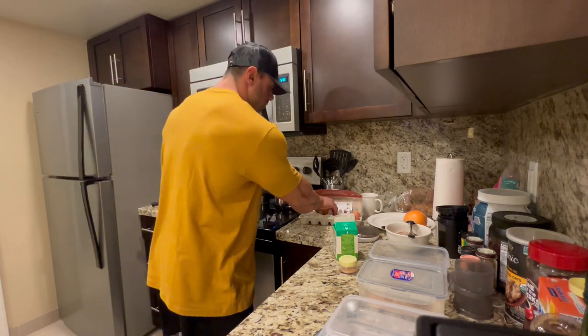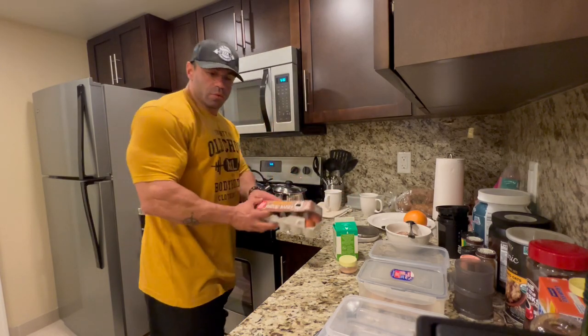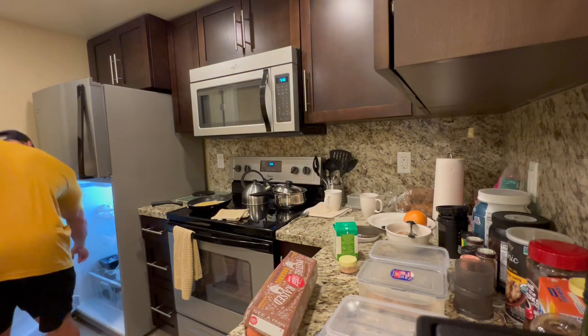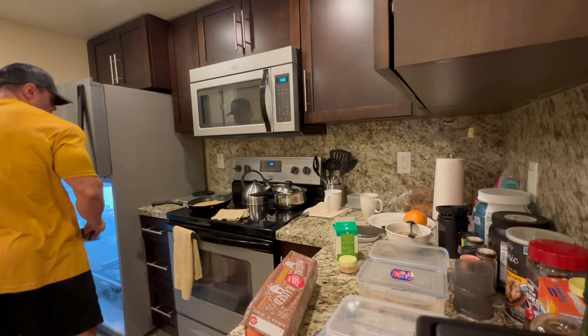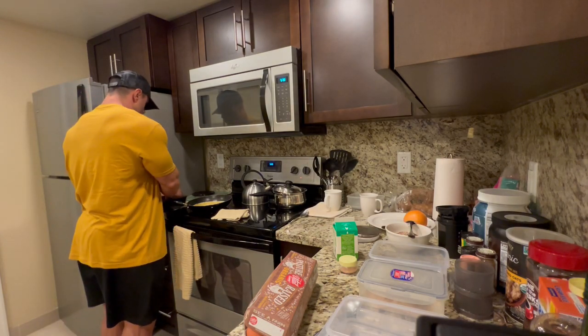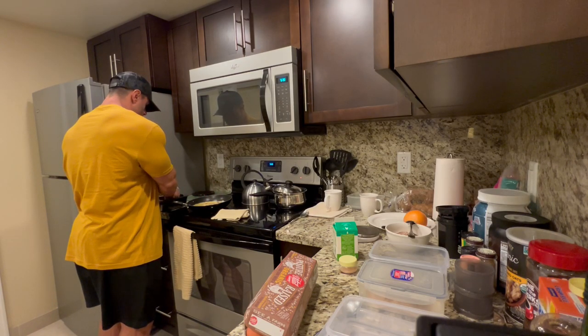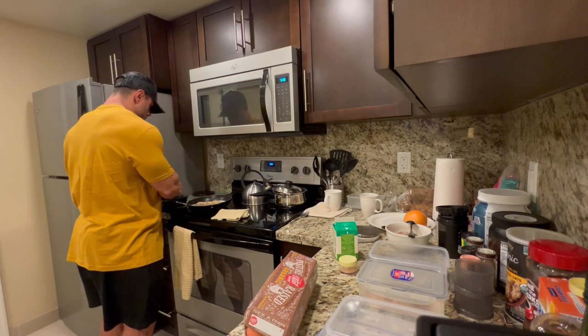With this we're gonna add some mushrooms — just enough to cover the eggs.